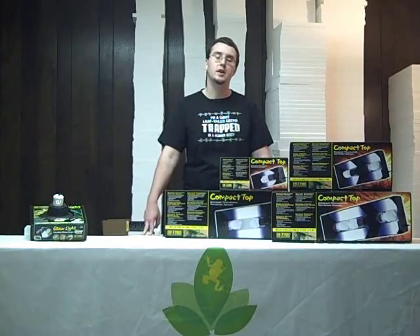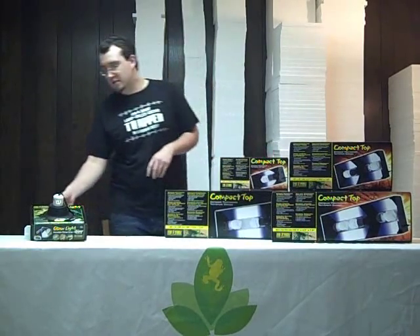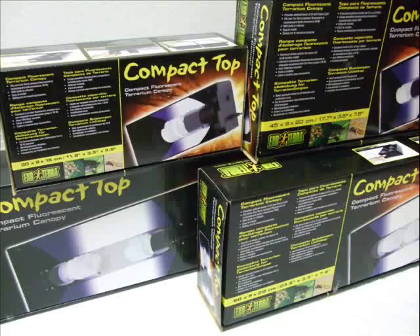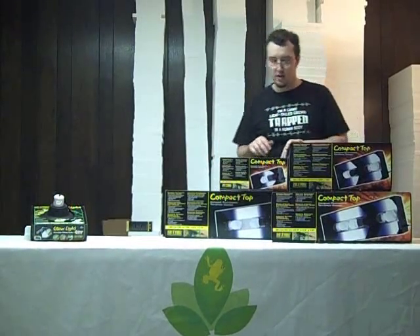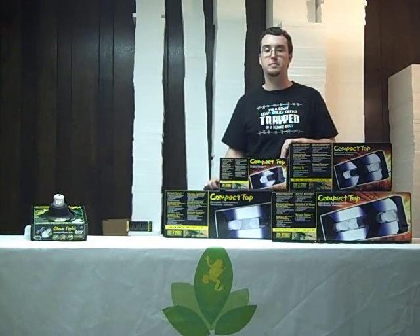Generally these come in a 13 or 26 watt. I'd prefer the 26 watt ones because they're brighter. They work well in just the standard clamp lamp type fixtures, and they also work well in the different ExoTerra hood fixtures — the 12 inch having one fixture, the 18 inch having two, the 24 inch having three, and the 36 inch having room for four bulbs.